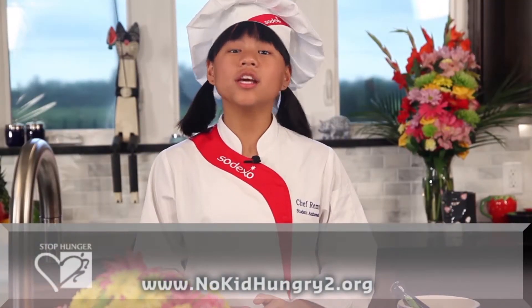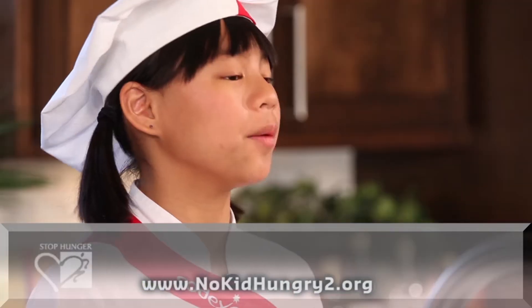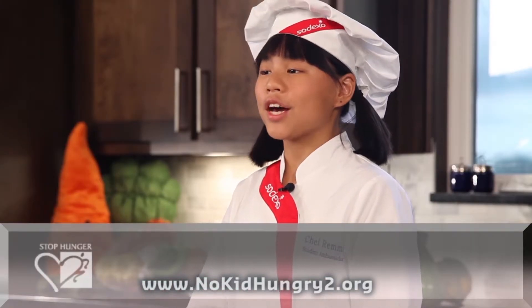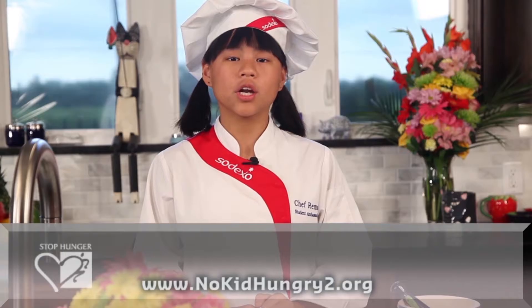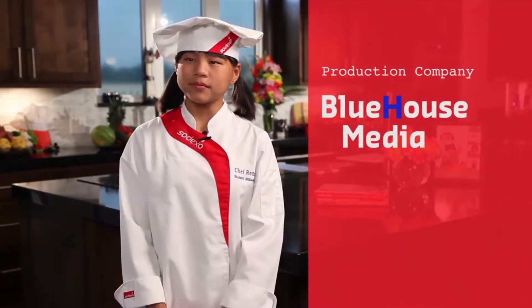All kids should lead a healthy, active, and nutritious life. And we all play a role educating young people about healthy choices, including 16 million children at risk of hunger in the US. Join me and Sodexo to help raise awareness about the one in five children at risk of hunger by visiting the online youth action center at www.nokidhungry2.org.